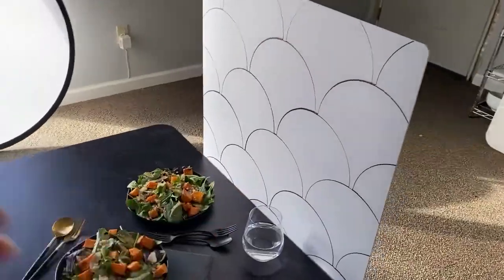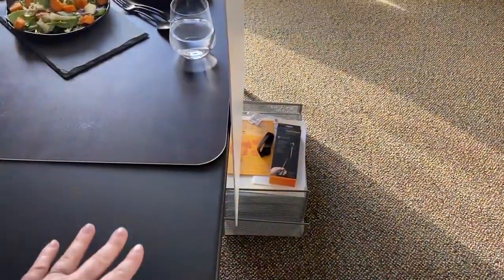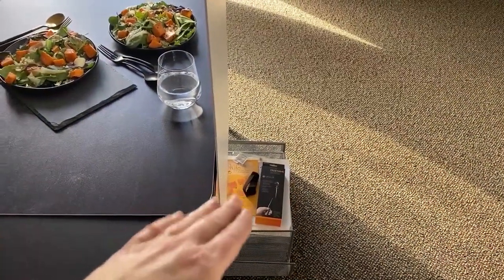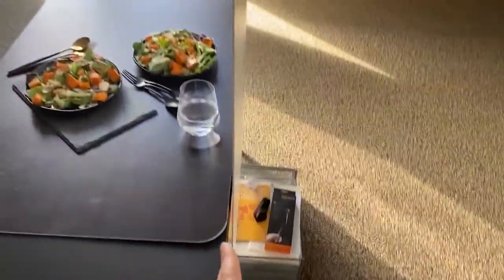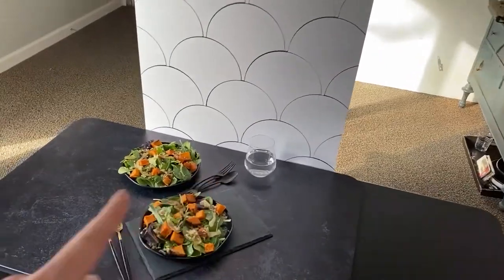I have it propped up a little bit higher on a crate since my table isn't very high — this helps to lift it up. You can also use a chair or something, but I find this works well because it keeps it straight, and then you can lean it up against the table.